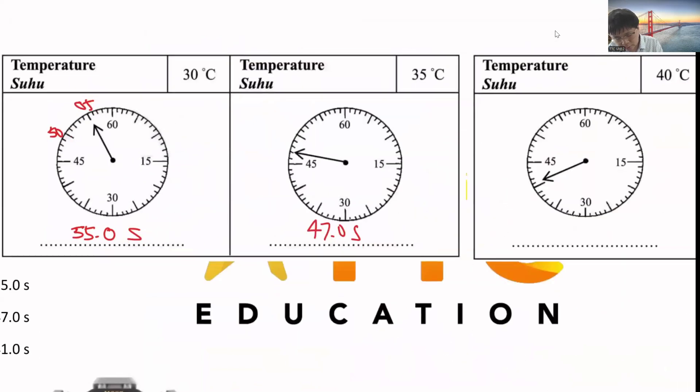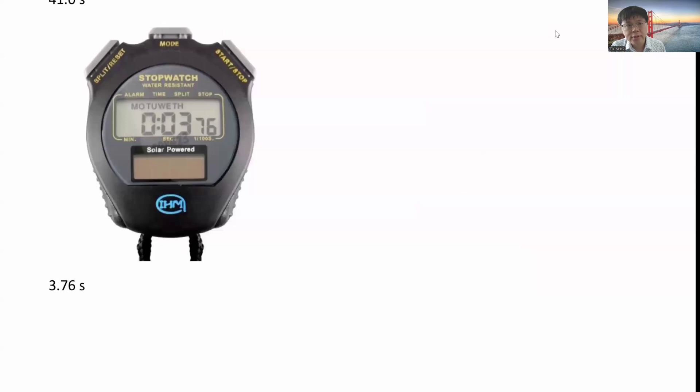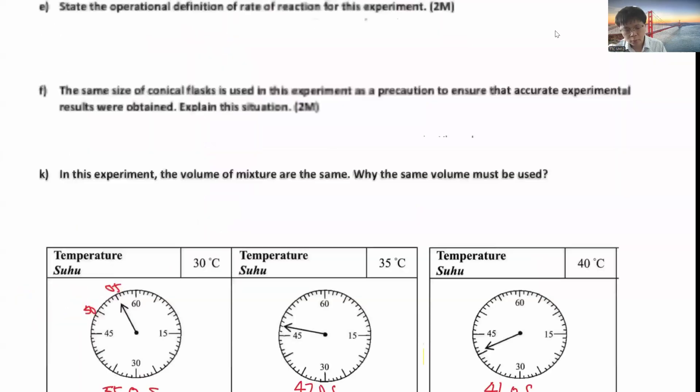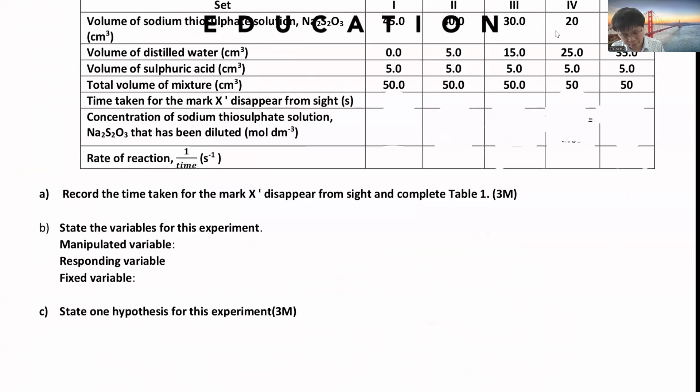For example, this is 41.0 seconds. Remember to write one decimal if using the analog stopwatch. If you're using the digital stopwatch, it will give you two decimals - so just follow, for example 3.76 seconds, two decimals. This will depend on which apparatus you get.